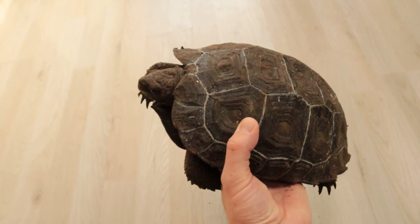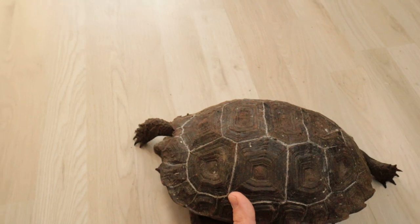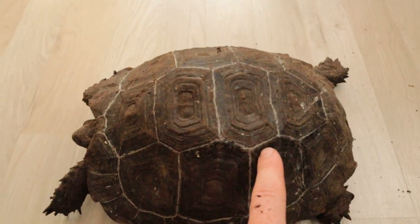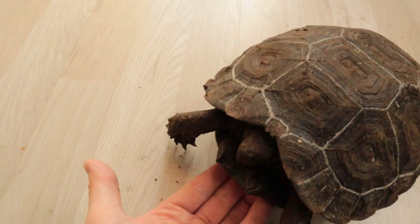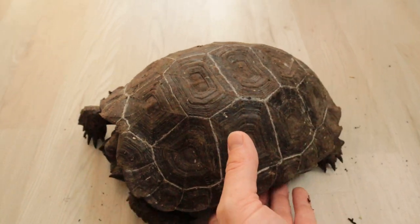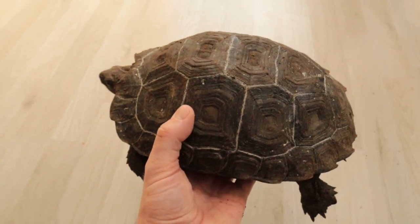For a last update, check how big my black Burmese mountain tortoises are getting — this is Manouria emys phayrei. They are absolutely growing very well, you can see the growth lines. Grumpy fellows for sure, don't mind hissing or biting, but super cool. This one is growing so well, I'm so happy with how they are doing.